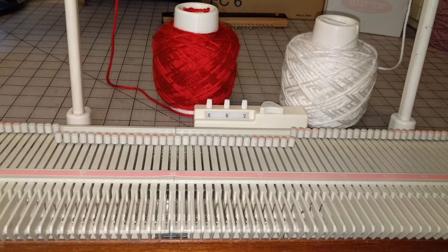This is Irene Woods. Welcome to my channel. In this series we are working on an LK150 plastic bed knitting machine and we're going to be doing Fair Isle.